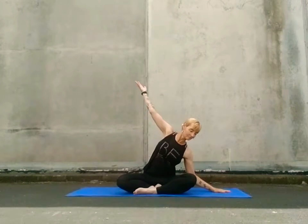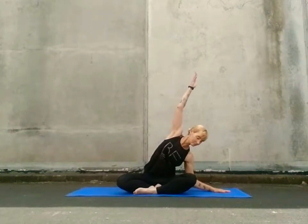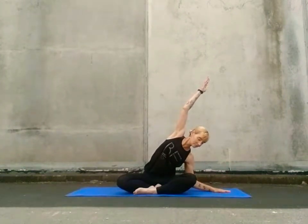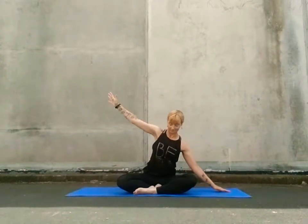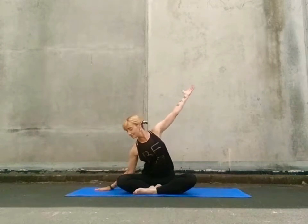Put your hands forward to the sides of the body and lean across to the right side, anchoring your left hip bone down to your mat as you stretch out through the side body. Travelling to the opposite side, that right hip bone anchors to the mat.